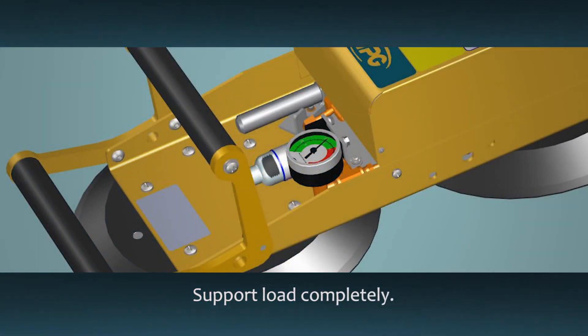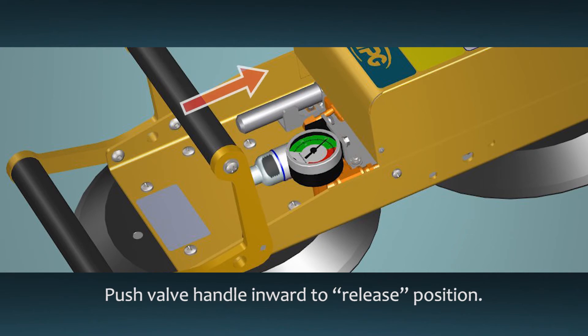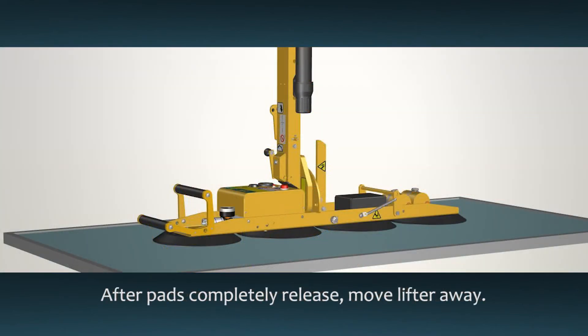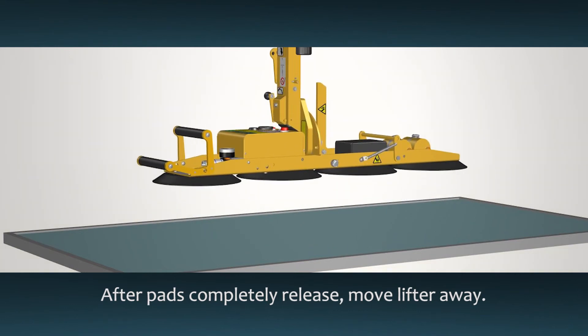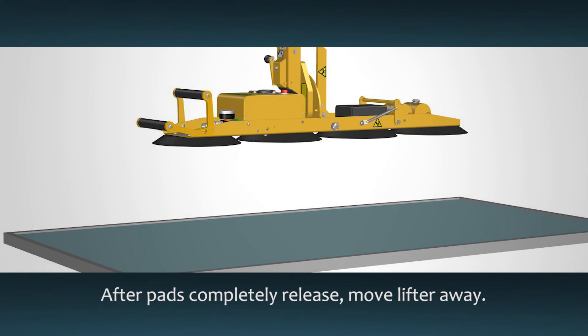Before releasing the lifter, make sure the load is fully supported and secure. Pinch the valve release lever against the valve handle to unlatch, then push the valve handle inward to the release position. After the vacuum pads completely release the load, move the lifter away. Trying to move the lifter before the pads have completely released could result in load damage or personal injury.